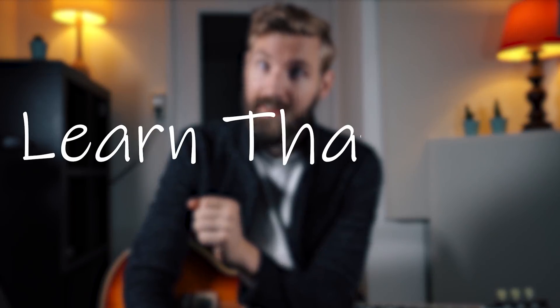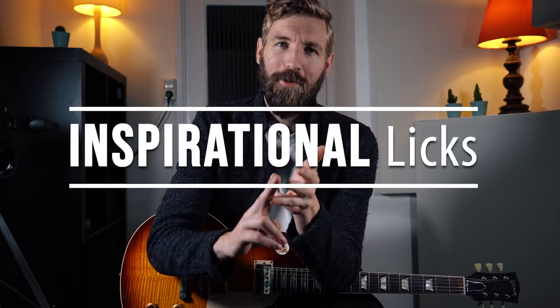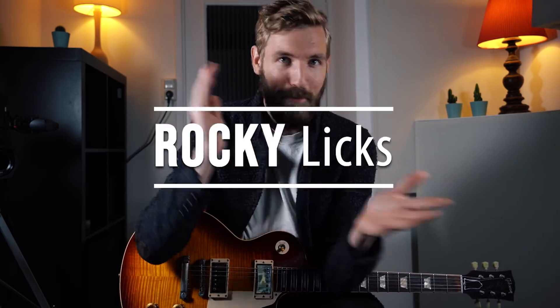This is a very special moment. You are the witness of the start of a new series called Learn That Lick, in which we — but first of all me — will learn a lick. But not just any lick: great licks, lovely licks, versatile licks, inspirational licks, bluesy licks, rocky licks, poppy licks, jazzy licks — whatever we feel like.